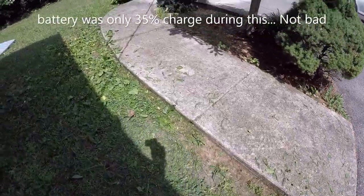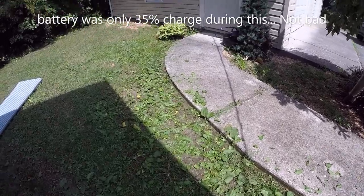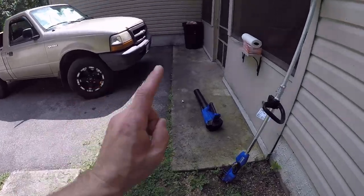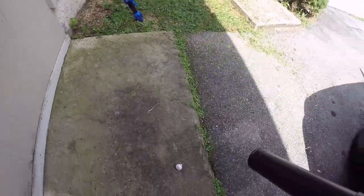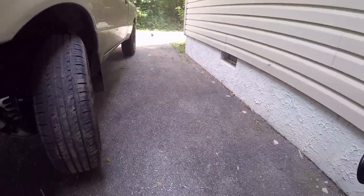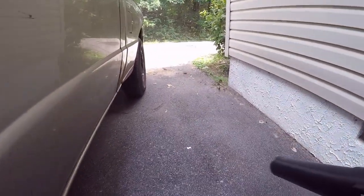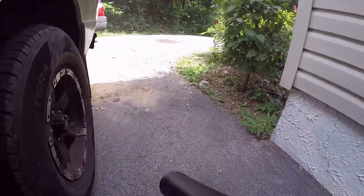It did a pretty good job cutting all that down. And of course, once you're done weed whacking it makes a mess — so you need the blower. And yeah, it worked great — look at that, it cleaned the whole area out.